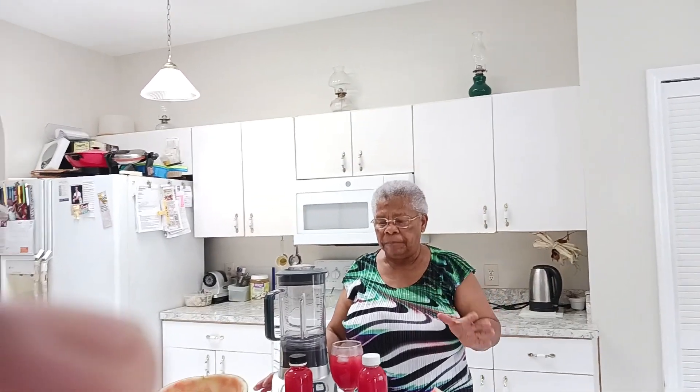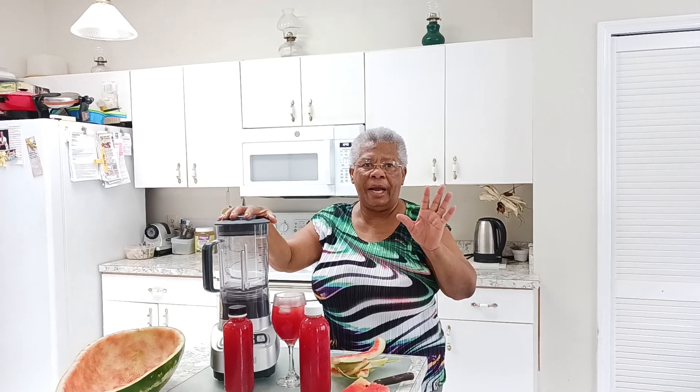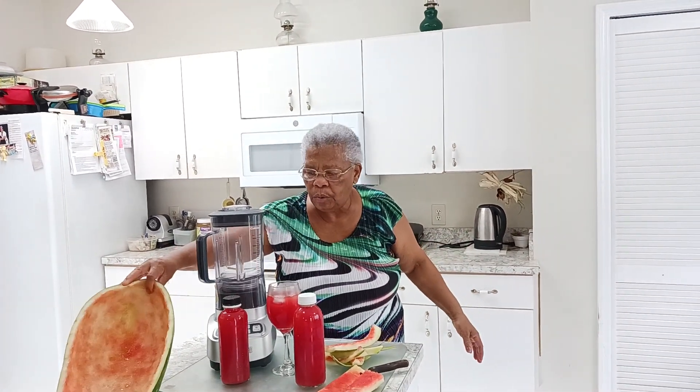Go to my YouTube channel, subscribe, share, and comment. Don't forget — remember Marie and Melo. You can do it in a blender, or we can put it in our Omega juicer, which is much, much better for me. That's what we do.